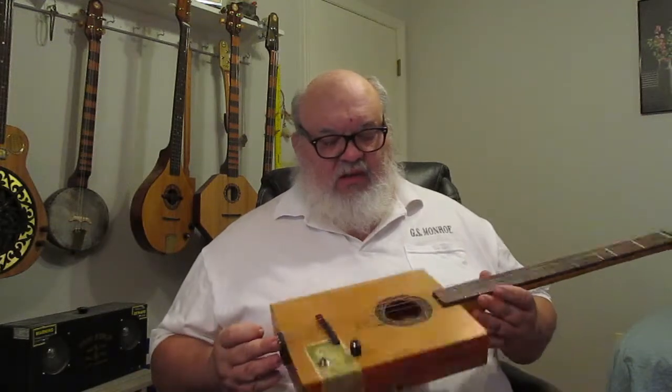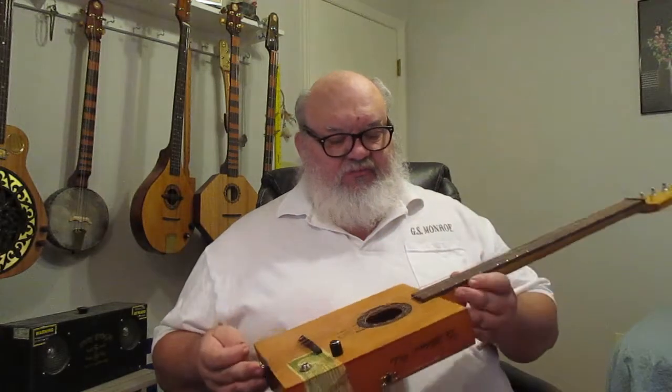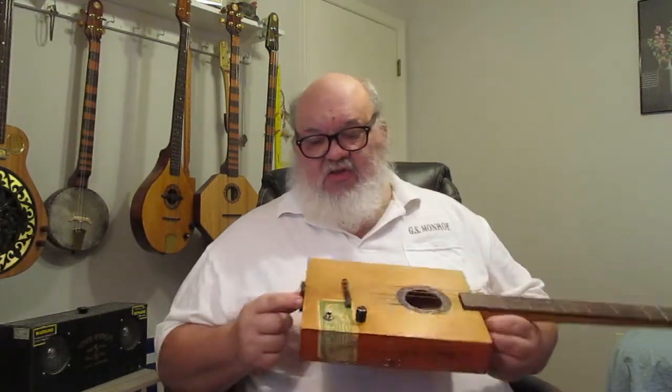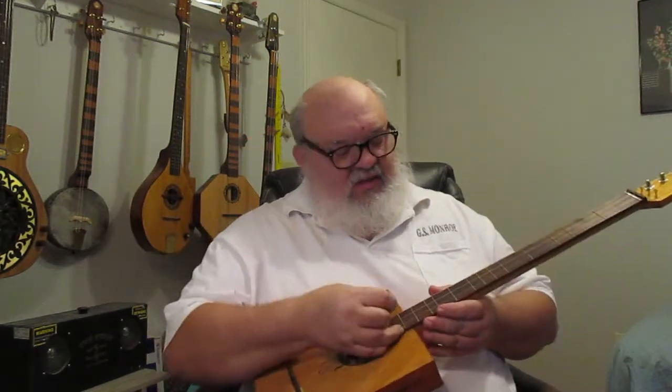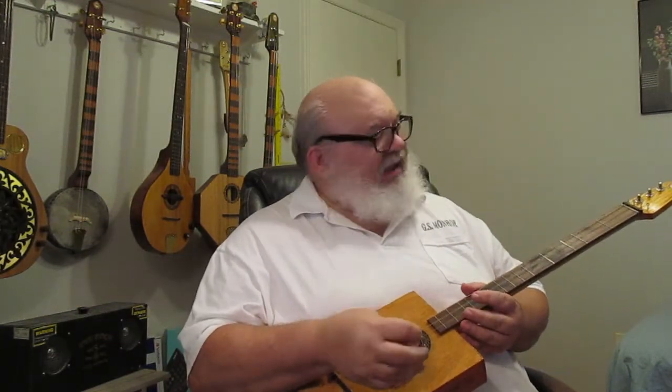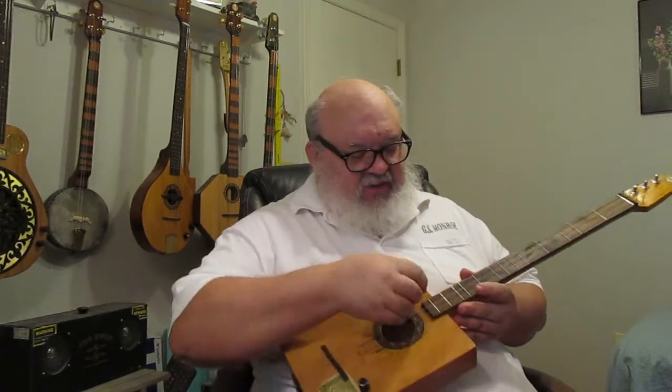Hello everybody. This one here is a vintage Cohiba box, done in the fashion that I'm getting rather known for — dovetailed neck, completely open acoustic box. This is one of my award-winning, blue ribbon acoustic cigar box guitars. Quite nice acoustically. This one here is set up as a dulcetar, a dulcimer-fretted cigar box guitar.